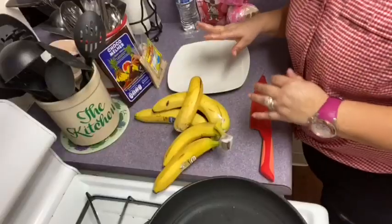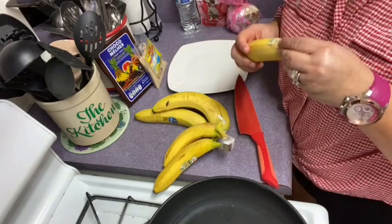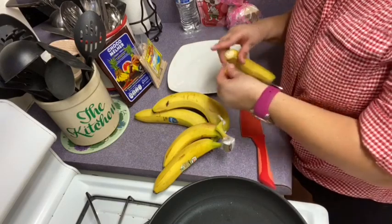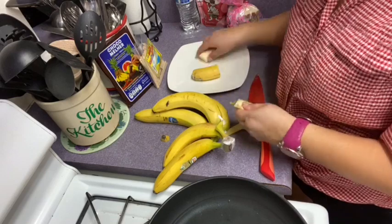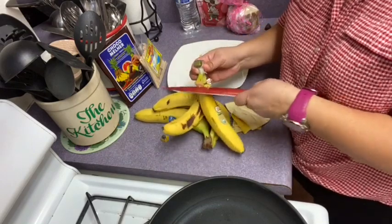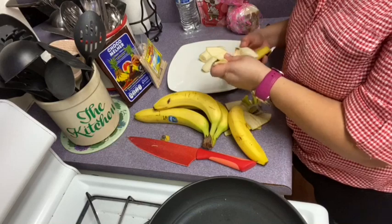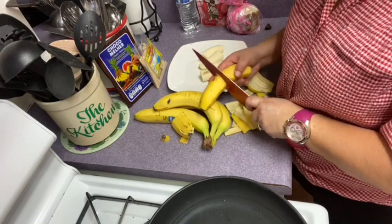Ya me fui a lavar mis manos. Ahora voy a empezar a partir el guineo. Si ustedes tienen un guineo de este tamaño, pueden hacer todo el chocobanano de un guineo. Pero yo siempre me gusta dividirlo en dos, no importando el tamaño de la banana. Miren que esto es un refrigerio súper delicioso que prácticamente creo que a todo niño le gusta. Voy cortando en mitad toda la banana.